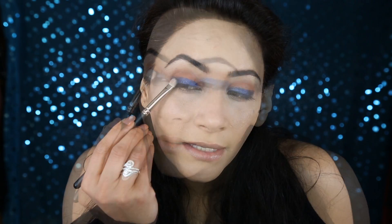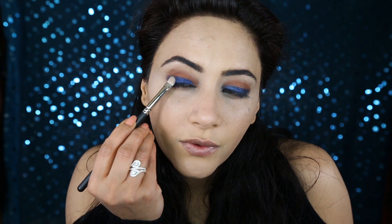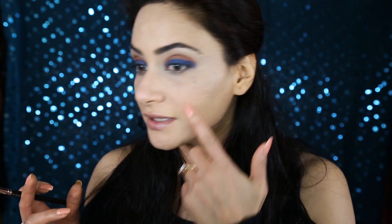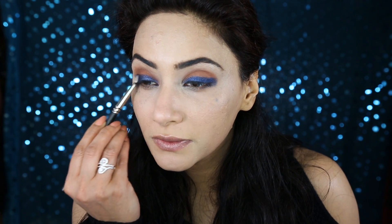In the end I'm taking it all the way to my crease. They say there's no fallout with these eyeshadows, but you can easily see the fallouts on my skin — so there are fallouts with these eyeshadows. I'm just going to remove the excess from the sides.